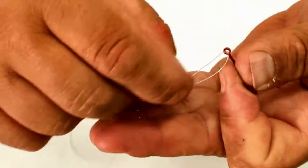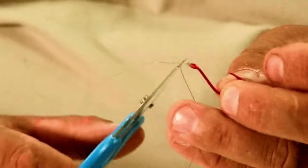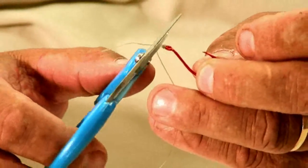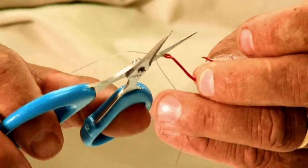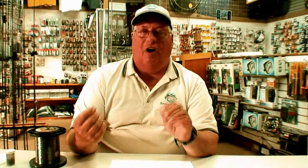Again, make sure you wet the leader and the knot. Then, holding the hook or swivel you're tying to, pull on the main part of the leader and it will tighten up into a very good knot. Trim your tag end — with this knot there's virtually no slippage, so you can cut it very short, right down to a sixteenth of an inch. This knot works well not only for monofilament but also for braided lines, which tend to be slippery — this knot will not slip even with braided lines.